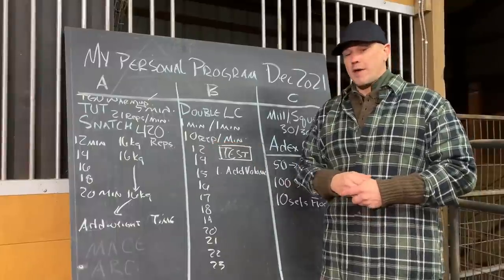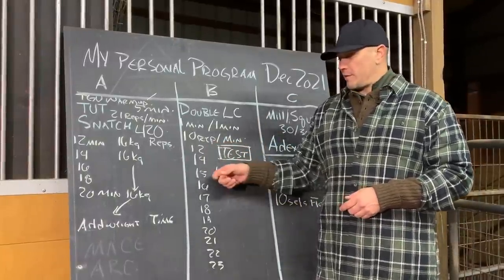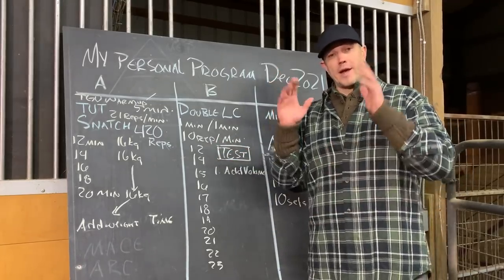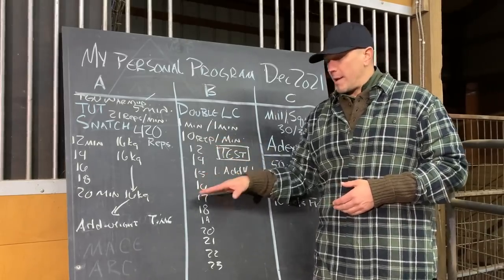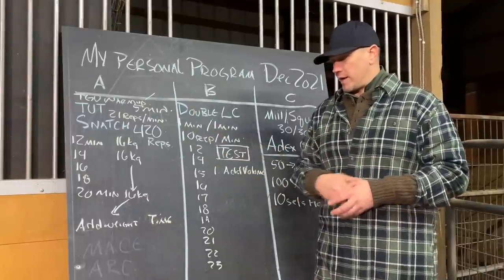We are starting with the 12k, then the 14k, and then we're going to walk it up because we have the adjustable kettlebells with 1k jumps. 1k on each side is 2k, which is 4.4 pounds. I think I can probably survive that. The more steps that we put into this, the more likely I am to survive this training.